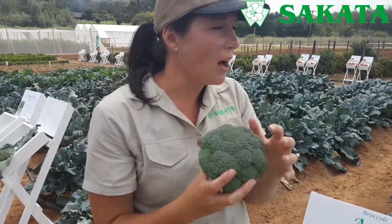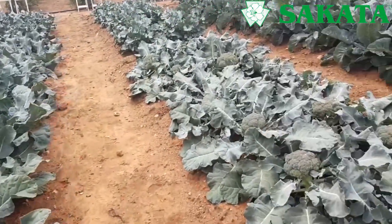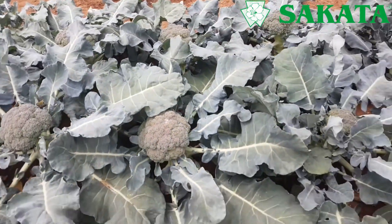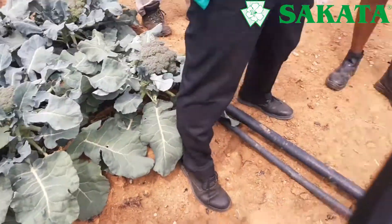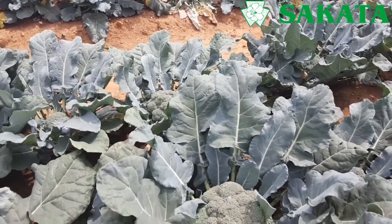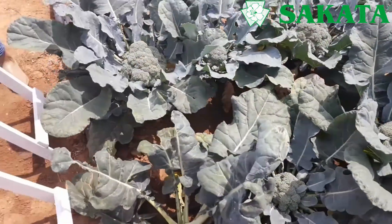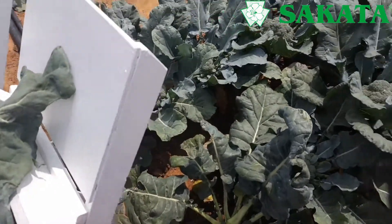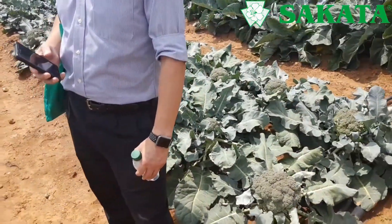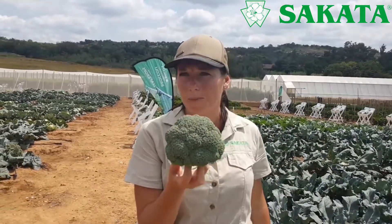It doesn't turn brown that easily. If you look at one of our competitors here — we're not putting anyone down — you can see a very open, small plant structure. Look at the color of those heads: if you were a consumer going into a shop, would you buy that head? I'd rather leave it. But this one, grown the same season and fertilized the same way, has a nicer structure that keeps the head closer. It also has a very uniform bead size, which looks more uniform to the consumer.